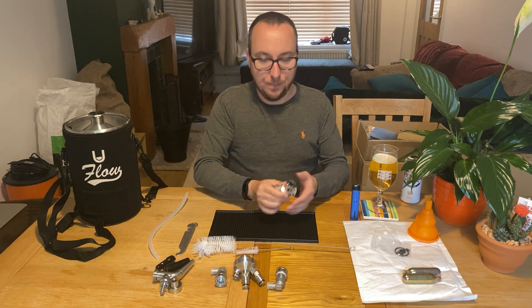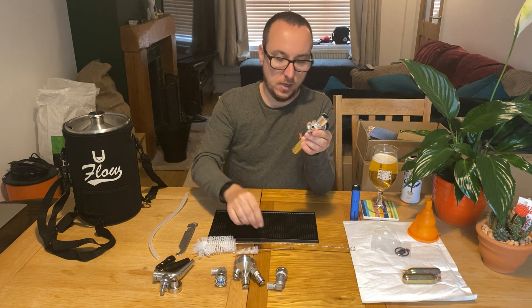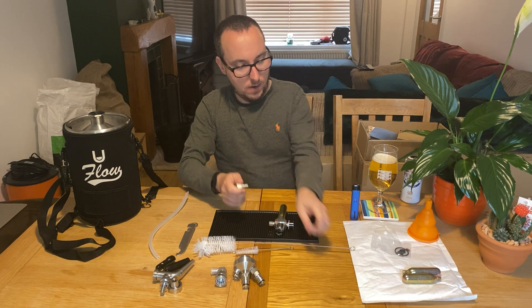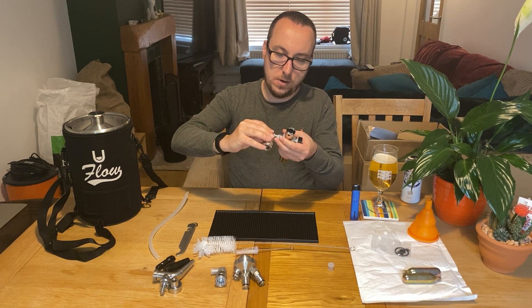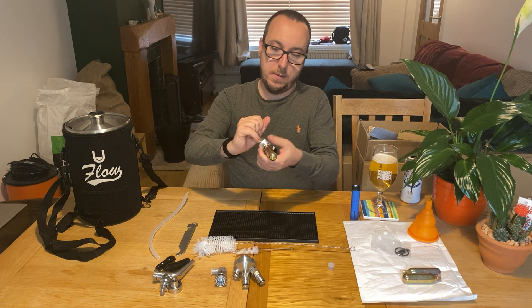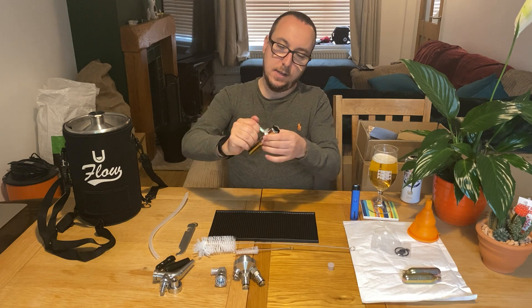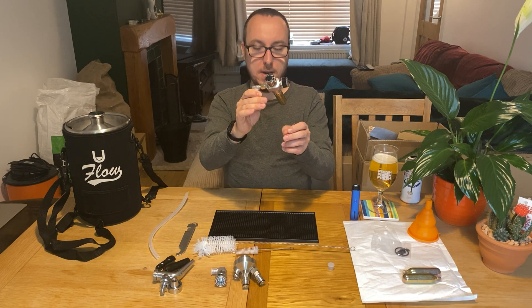So we're going to start with the regulator. This part comes by itself and then you'd screw this in. Before you screw this in, you'd probably want to connect it to the coupler. You want to make sure that the regulator is connected to the white coupler — you've got a white and a black. I've actually bought some food grade lubricant and I will be putting lubricant on all of my joints just to help the seal, but it hasn't arrived yet. You don't have to really force this in, just make sure it's hand tight. So that's my regulator with the coupler — good to go.